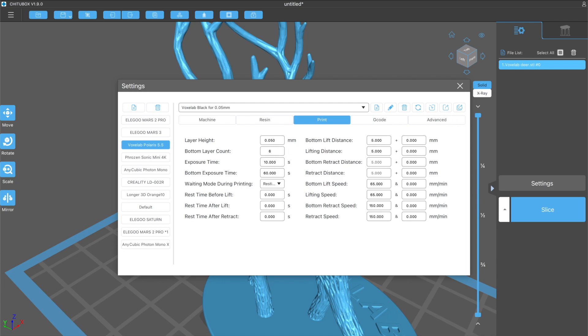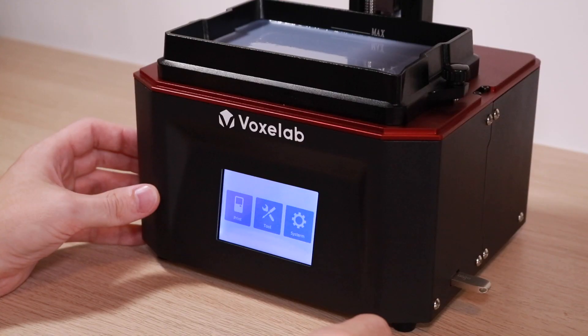The profile includes the standard exposure time, the bottom exposure time, and our lift or retract speeds. I think it's great that the software has this profile already built in. It makes slicing your first part a whole lot easier when you don't have to worry about inputting the wrong settings — you can just use the basic profile and go.